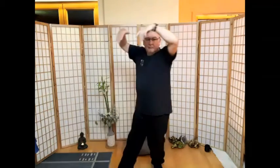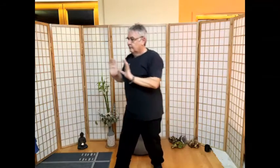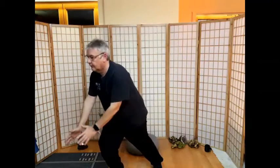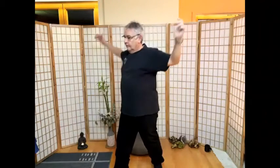Das Boot über das Wasser schieben und der Welle helfen. Wir schieben das Boot nach vorne. Ein letztes Mal. Und die Flügel öffnen. Und ein letztes Mal. Prima.